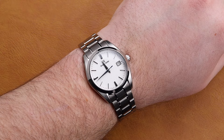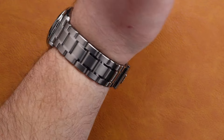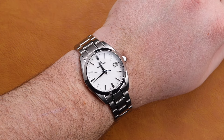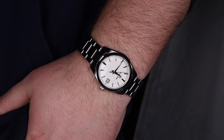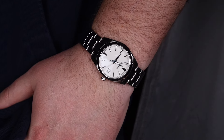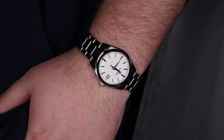On my 8-inch wrist, this 37mm titanium wristwatch wears a little bit small. That being said, there are many with a more normal-sized wrist that will find this to be a very enjoyable watch to wear. The lightweight titanium was a perfect pairing for this model as it leans into the heritage of the original Snowflake, its spring drive brother.